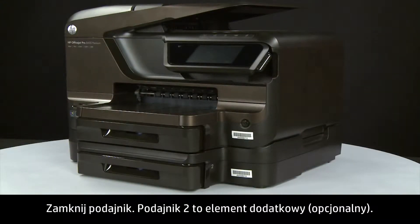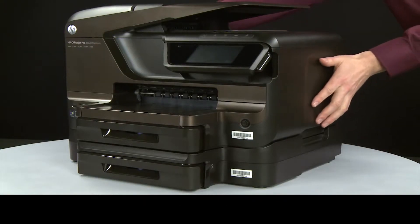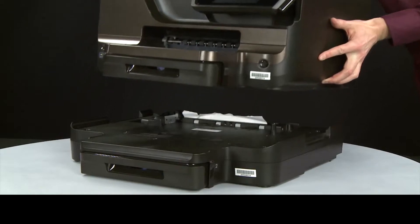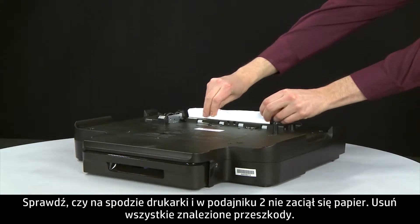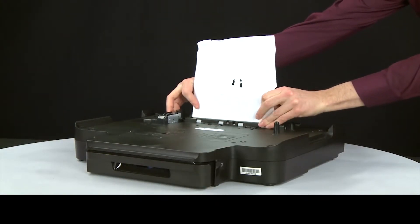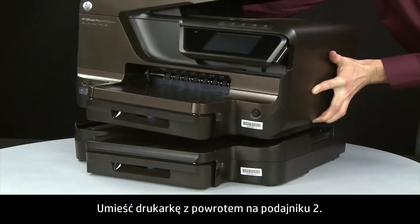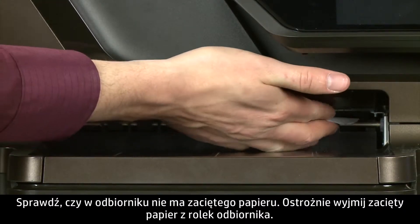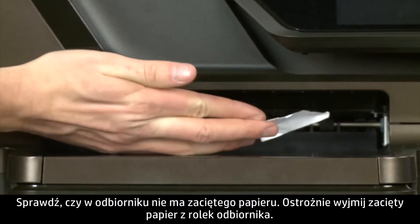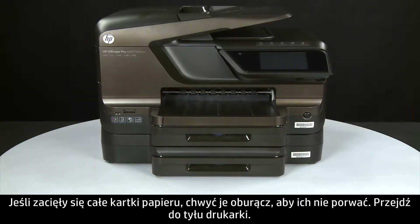Tray 2 is an optional accessory. If tray 2 is installed, lift the printer off of tray 2. Look at the bottom of the printer and in tray 2 for any jammed paper and remove any obstructions found. Replace the printer to its original position on top of tray 2. Check the output tray for jammed paper. Carefully remove any jammed paper from the output tray rollers — if possible, use both hands to pull whole sheets of paper to avoid tearing.